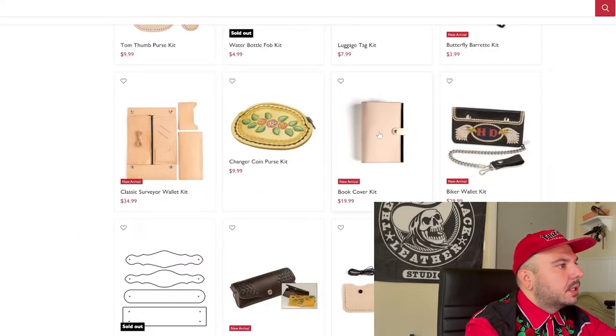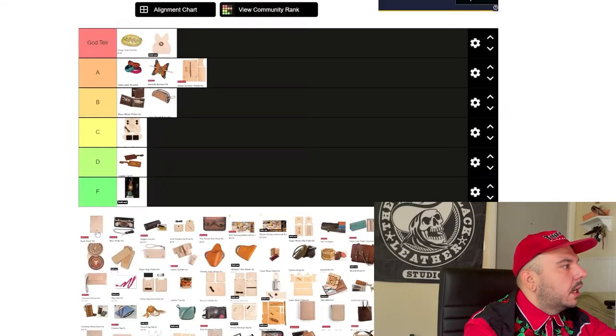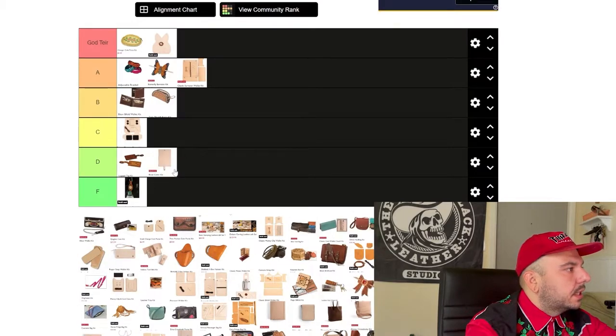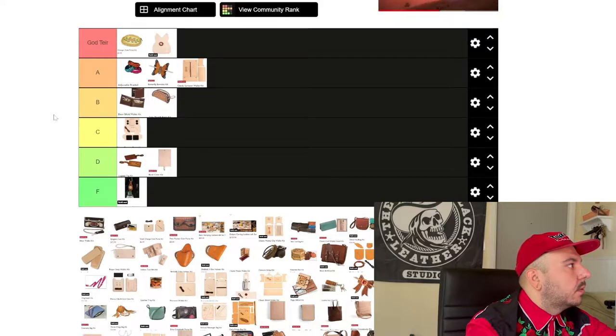Next we're doing this book cover kit. This is one of their new kits, and I'm not sure if this kit is adjustable for size. But from just what I can see here, the fact that it's basically only one size — sorry Tandy, we're going D tier. I love book covers; they're my favorite project to make, and that's the only reason I'm not going with F tier. We need to be able to adjust that sizing. With the information I have, that's where we're at.